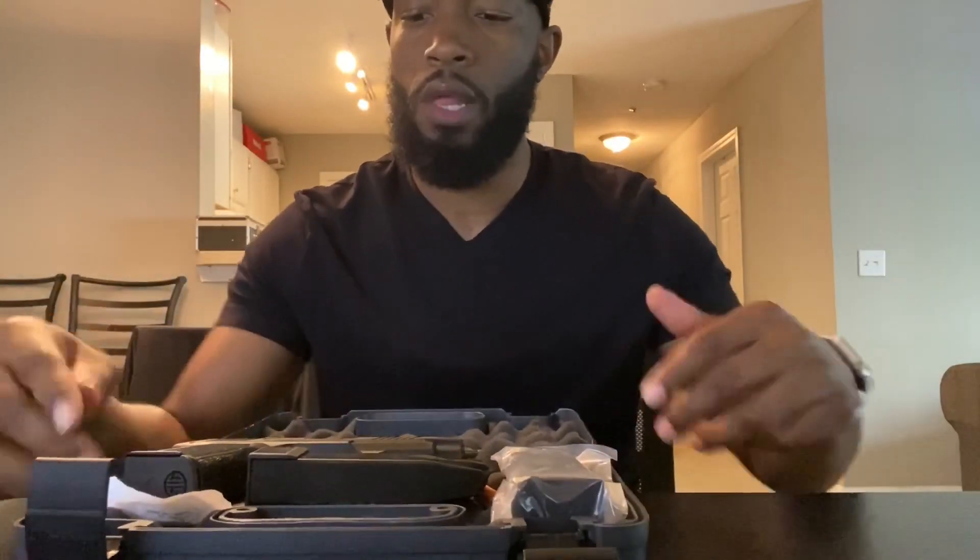If I ever have to send my Hellcat in for service, or if I use my firearm and it gets taken, I need a backup. Same thing with my compacts — I use those around the house for home defense with larger mag capacity. I believe in having at least multiple options as a backup just in case. Anyway, let's get into this.